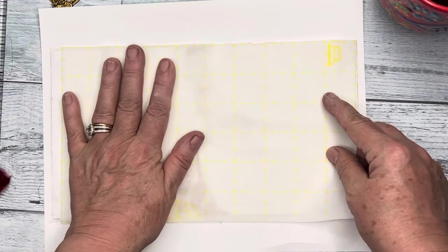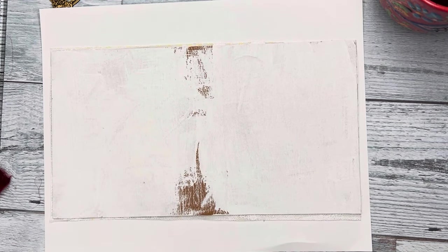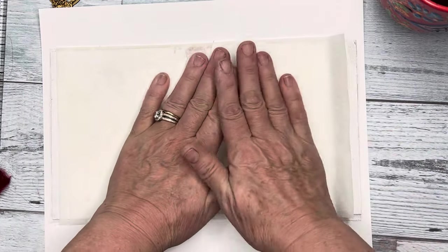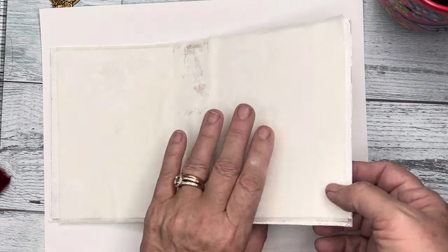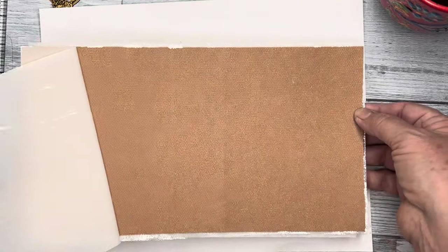I'm going to try and pop this one on, onto this side, to see if that's going to work. Because I only want to iron once because you have to be so careful with velvet — velvet is very, very delicate. This one is a little bit short, but that doesn't matter because we're going to be sewing anyway. That looks really good. So we're going to add the fabric to this side first, and we're going to peel this off.